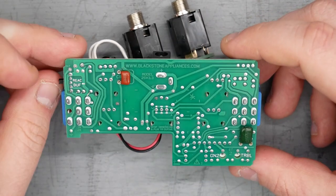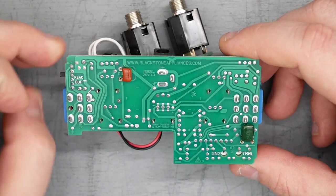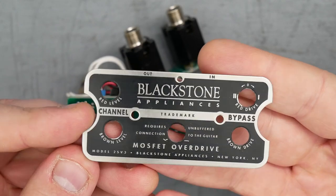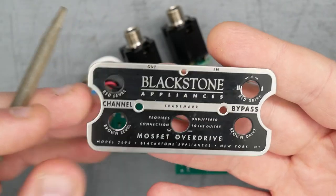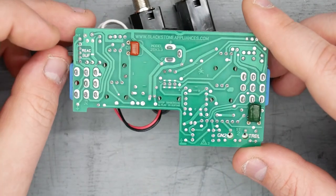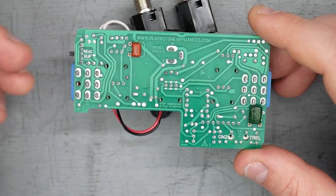There's a little switch on the side — one way says 'react' (reactive) and the other says 'buffered,' so this is probably switching an input buffer in and out. There's a notice on the placard that says it requires an unbuffered connection to the guitar, which would apply when using reactive mode. If you have it behind other pedals, you'd put it on buffered mode.